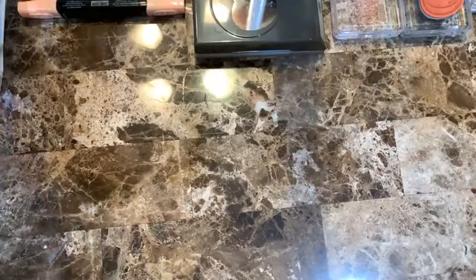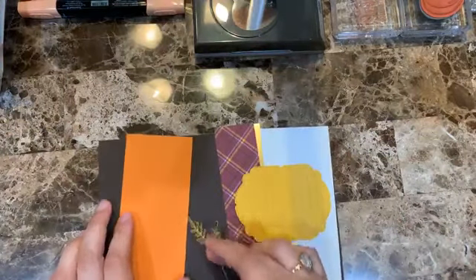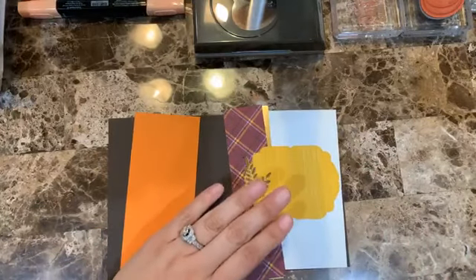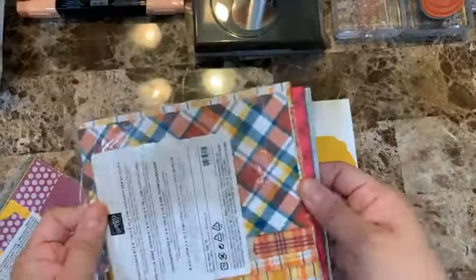Let's get started. I'm using the Plaid Tidings design series paper, which is a six-by-six pack.